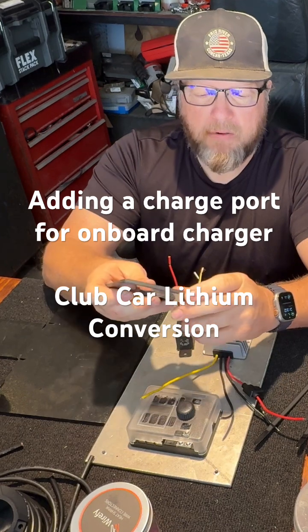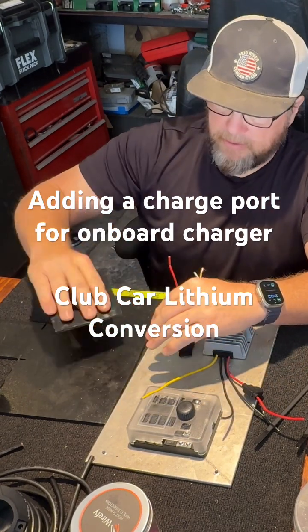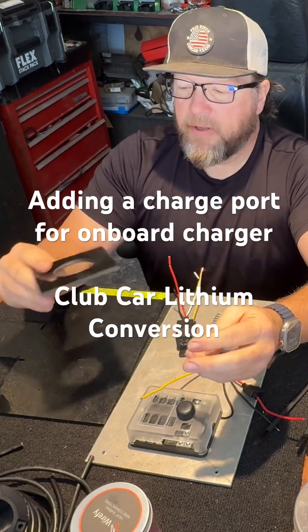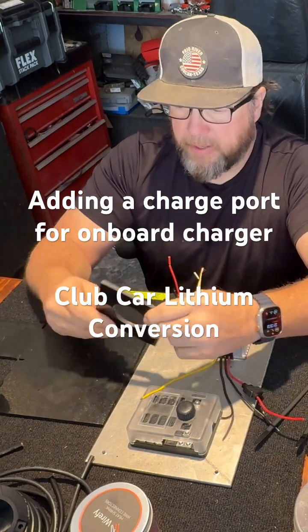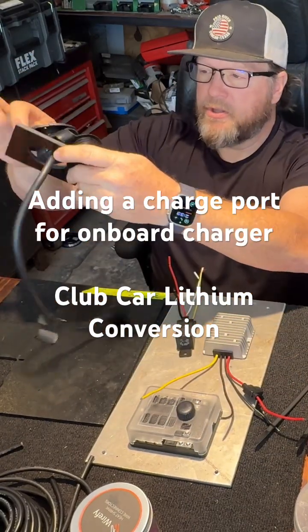So I just take a piece of sandpaper and kind of bevel the edge a little bit. Anyway, it works out good and it hides the hole from the factory charge port.